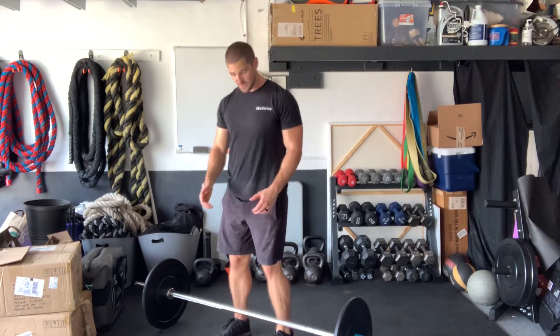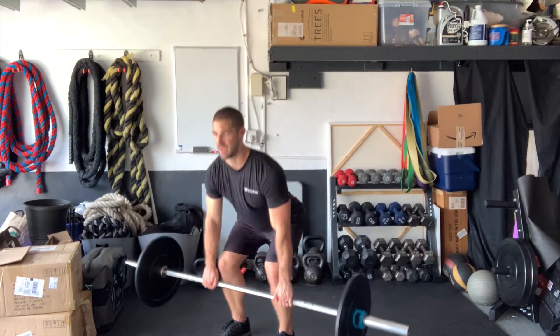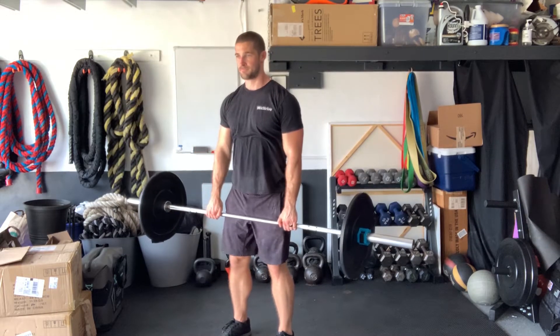Full speed, nice and tall — pull, then back down. You're only going about halfway.